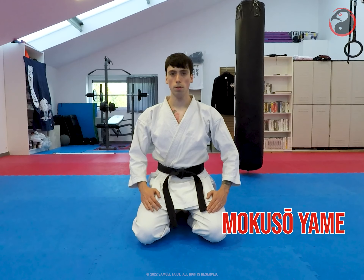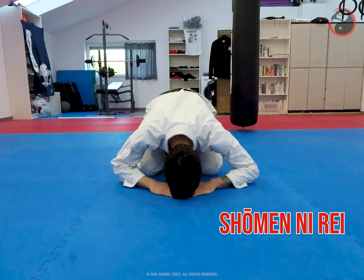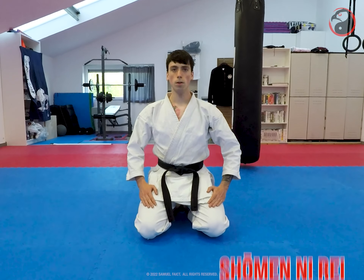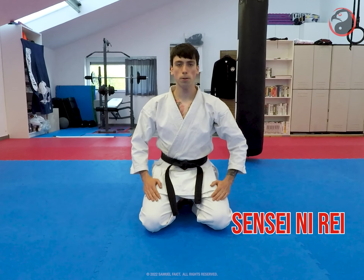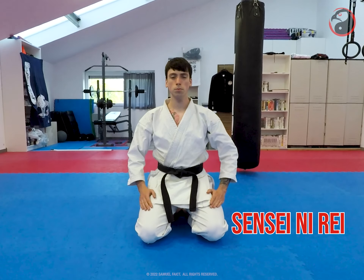Halt meditation. Show money bow to the front, the left hand first, set yourself straight, the right hand first. Bow to the sensei, the left hand first, set yourself straight, the right hand first.